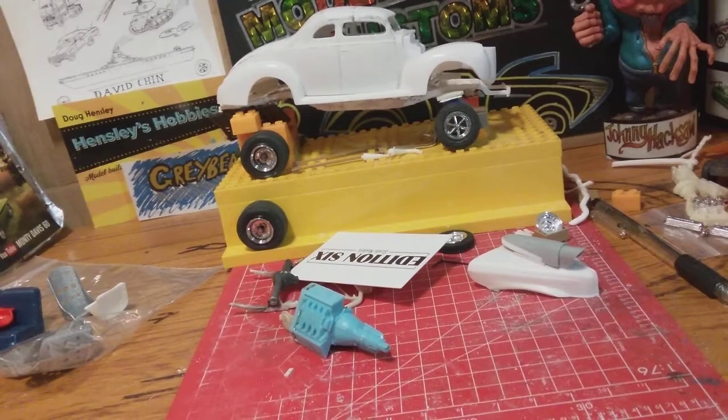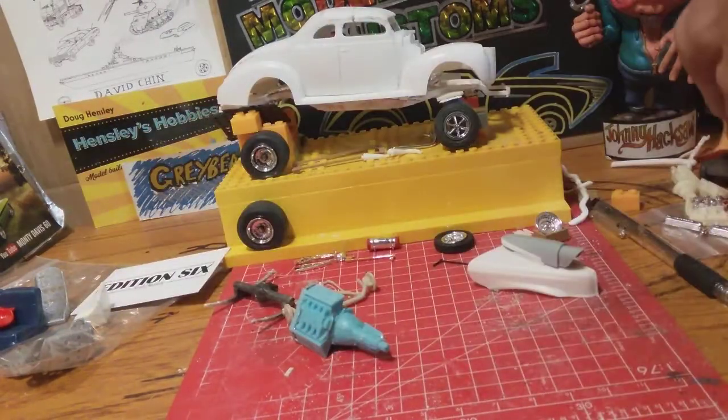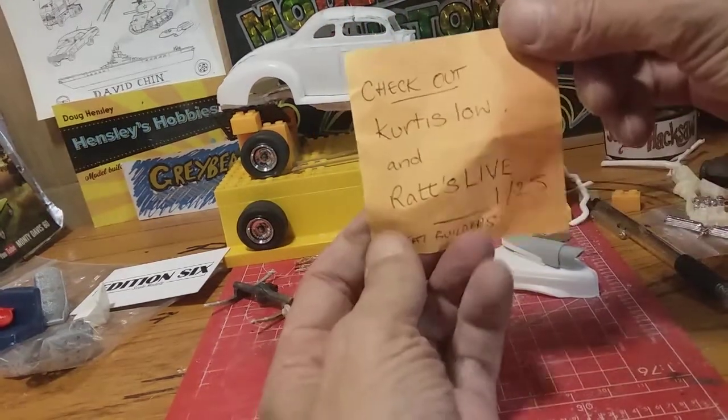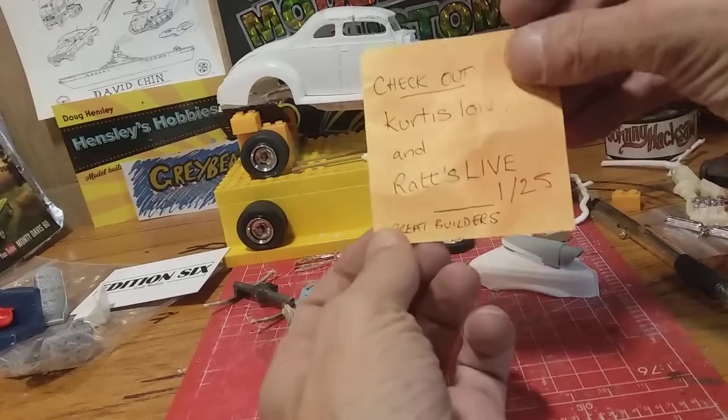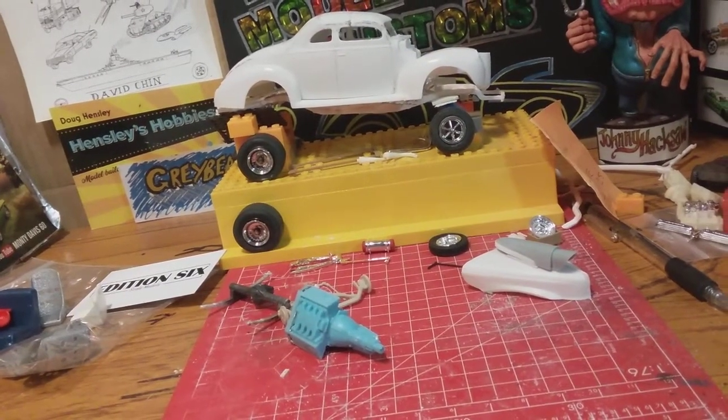That's it for the moment. Edition 6 for those seats, and those two fellas — go and check them out, they'll make your life more fulfilled. Best wishes from jolly old England. Bye bye!